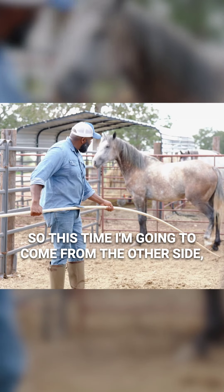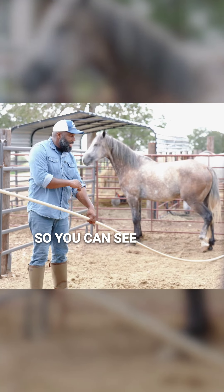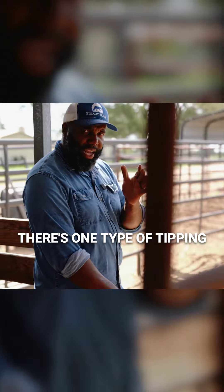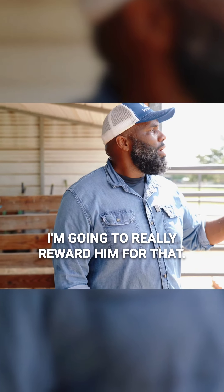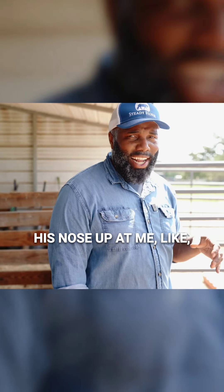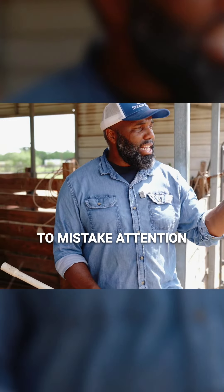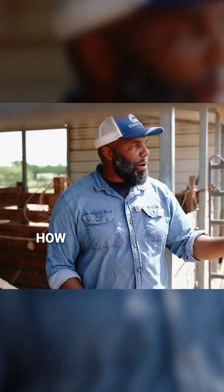This time I'm going to come from the other side, from back behind him. You can see how he settled down a lot quicker today than he did yesterday. Yesterday I talked about two types of tipping in: one where he tips his nose into me and softens — I love that and will really reward him for it. But there's another type where he'll kind of root his nose up at me like, 'come on, I dare you.' I want to be aware of the differences, and you should be too — don't mistake engagement for aggression or a challenging tendency.